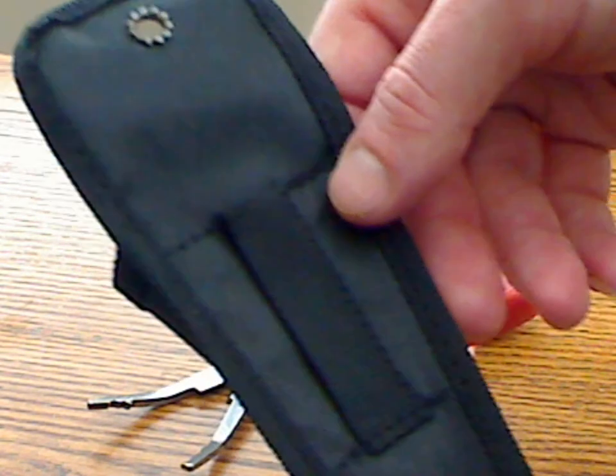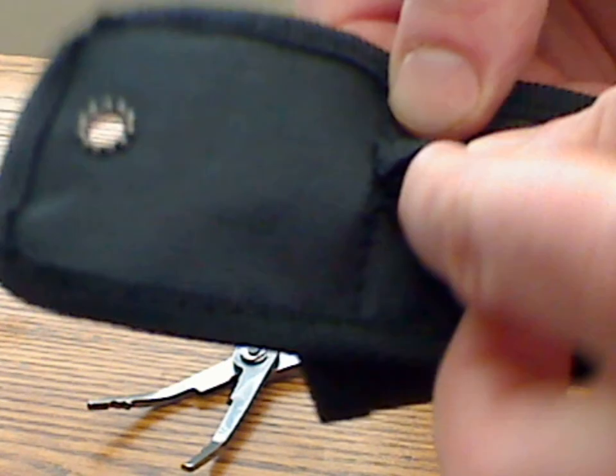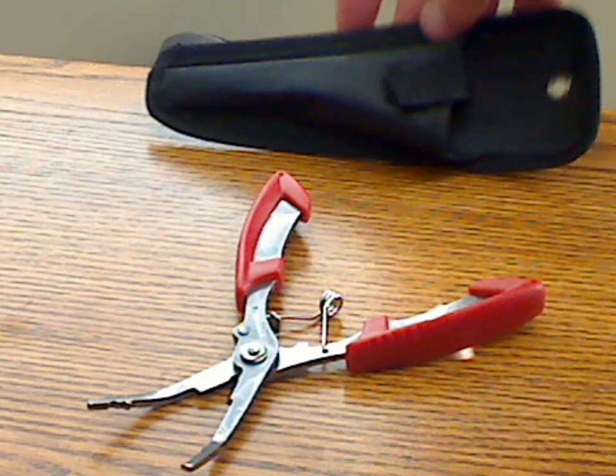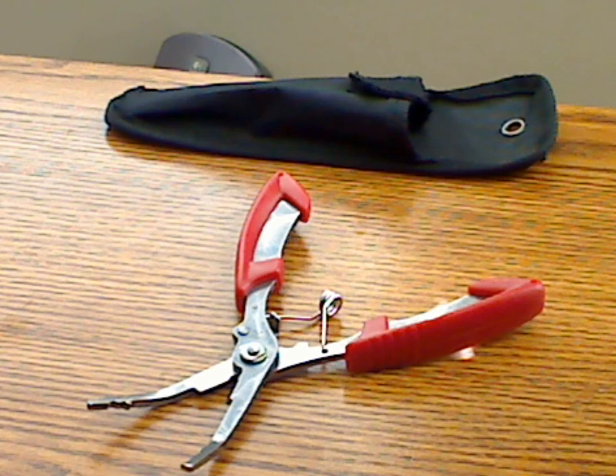It has a belt loop on the back, but when I pulled at it a little bit, it actually started coming loose as the loop itself is sewn pretty thinly. It's not a big deal for me personally, but if they were going to include a case, I think they should have tried to include a better quality one for this tool.